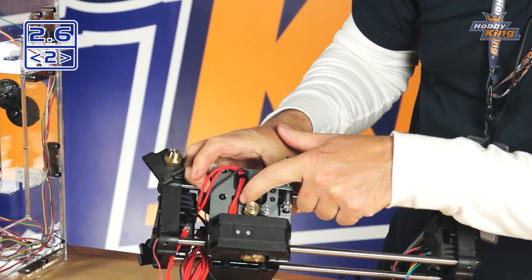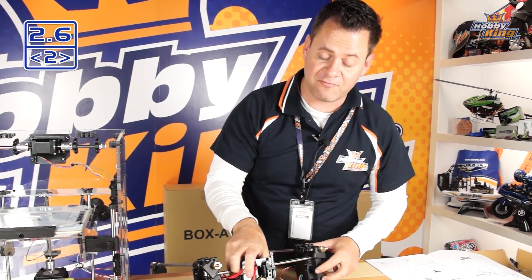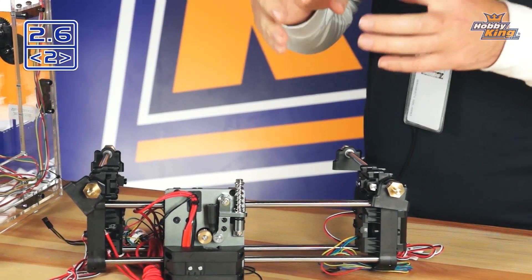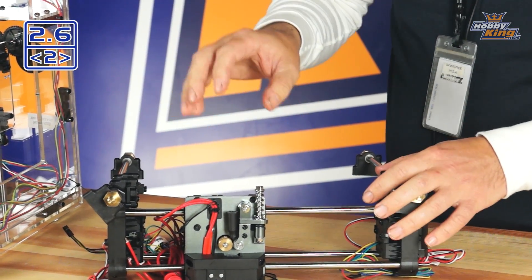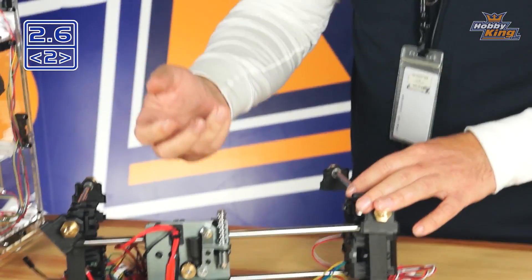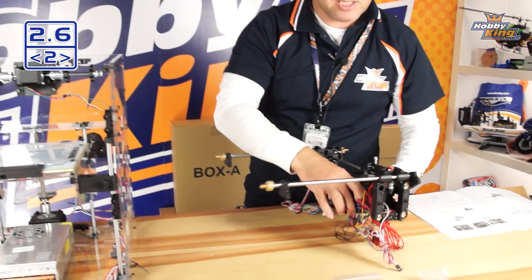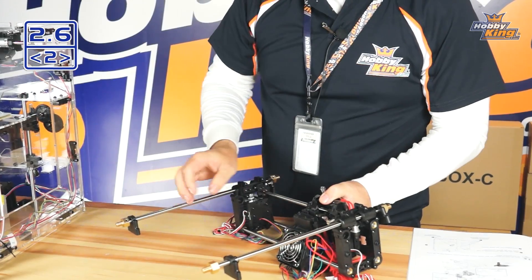We have a wire coming out of the extrusion head for the heater as well as the temperature sensor. The temperature sensor is needed because different plastics require different temperatures — whether it be PLA or ABS. That sensor gives feedback to the computer about the current temperature and it maintains that using a PID loop.